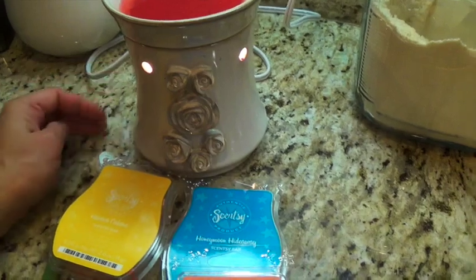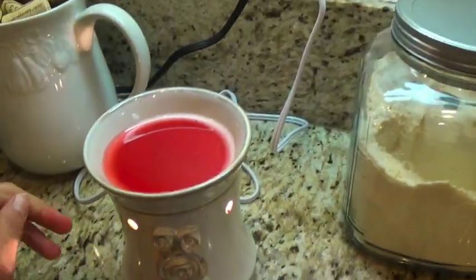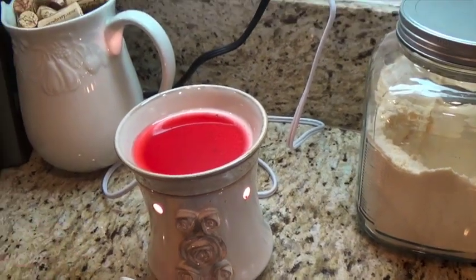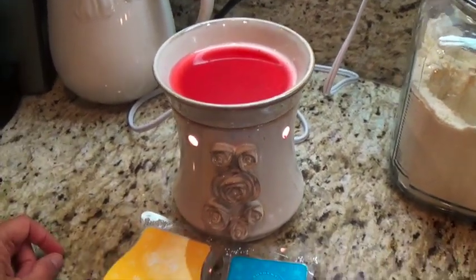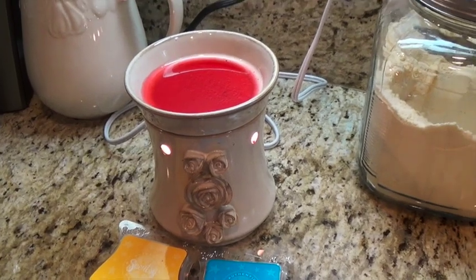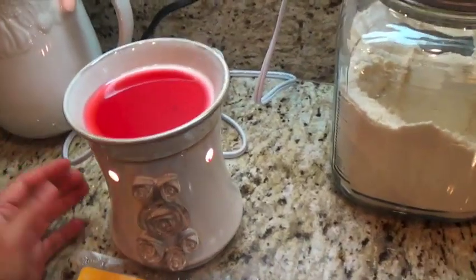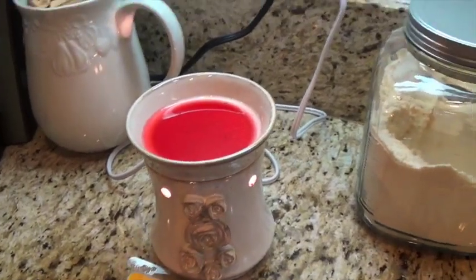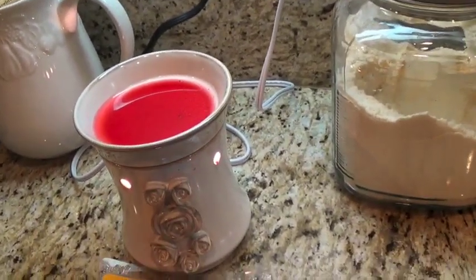I do turn it off before we go to bed — even my kids' Scentsy warmers — because I don't want to take a chance. Also, letting it rest preserves the wax scent, because if you burn it ongoing for a long while it uses up the scent faster than if you turn it on for a few hours and then off again.